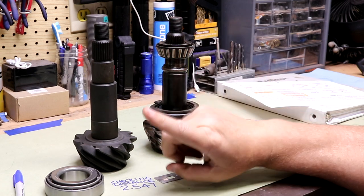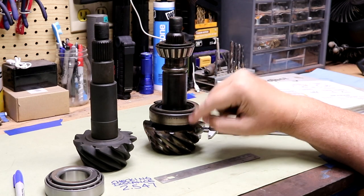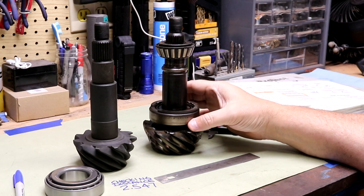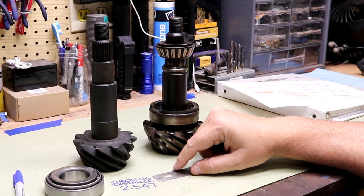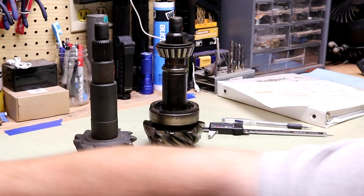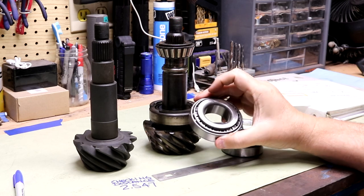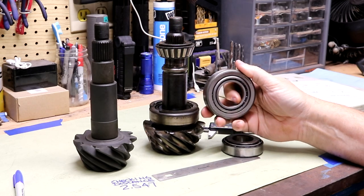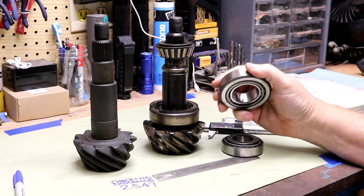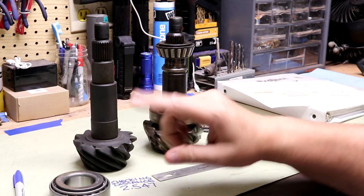When I disassembled the original axle, all four bearings — both pinion bearings and both differential side bearings — were Timken, which is a very good brand. The kit I bought came with Timken side bearings and a Timken upper pinion bearing matching the exact same part number, but the lower pinion bearing included is a Koyo bearing. I'd never heard of Koyo, so I looked it up — they're the third largest bearing manufacturer, and they're expensive and highly rated.